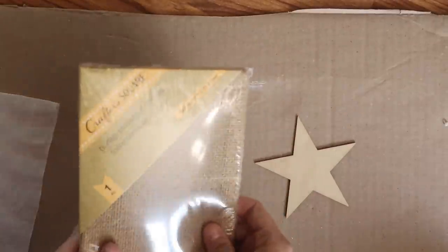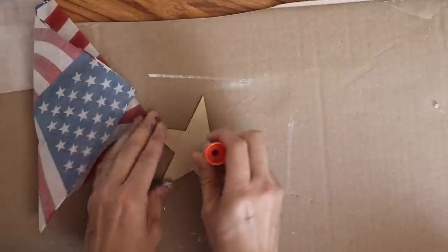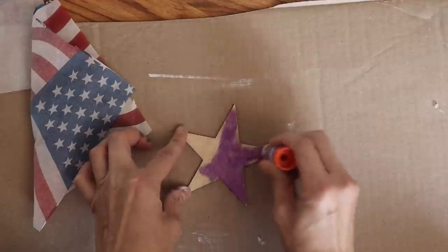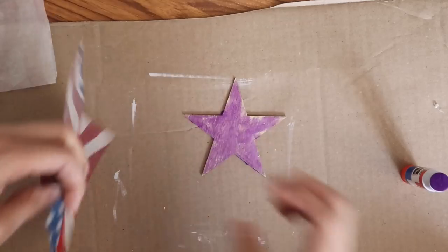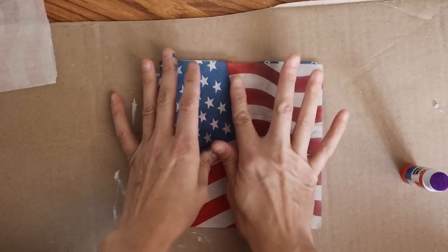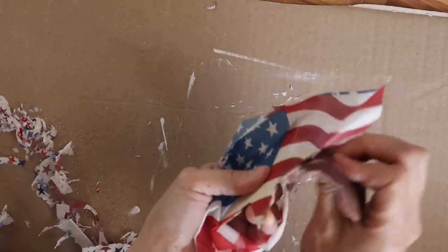This next one I'm just using a wooden star and this canvas. I was one of those people that had to hop on the bandwagon and pick up those burlap canvases when you could find them at the Dollar Tree. I have yet to know what to do with them — I think I've used them for one DIY and I think this is actually going to be the second one. So I decided to add that same napkin to it, and I wanted to make sure that some of the blue with the stars on the flag were going to show on this star, so it looked like a little star flag.